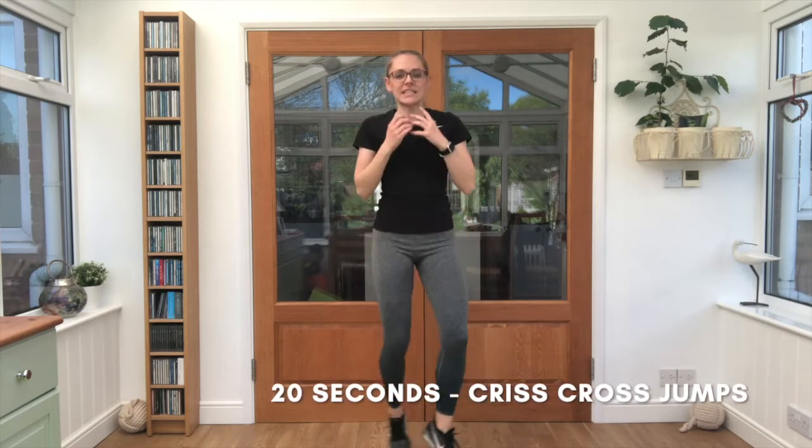Let's go — 20 seconds. That's it, arms moving. Swap the leg each time as you cross over in front of the body. And there you go.